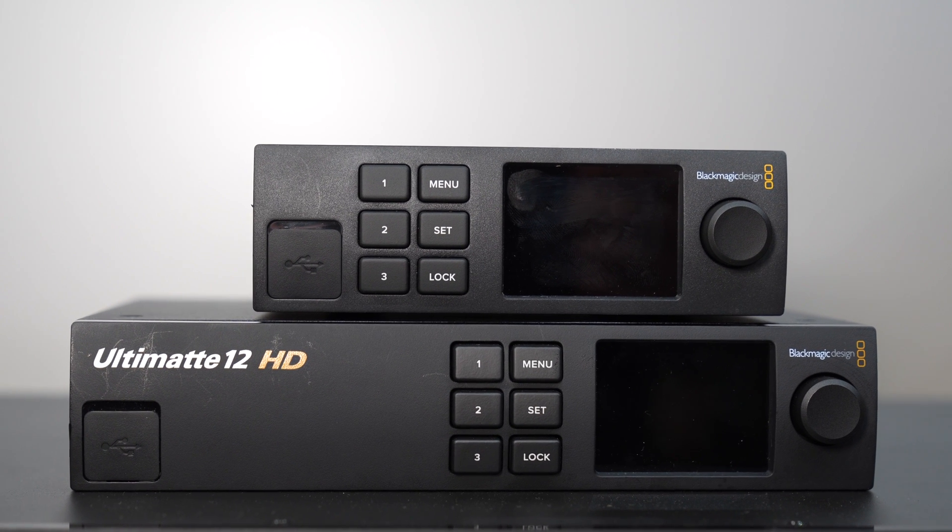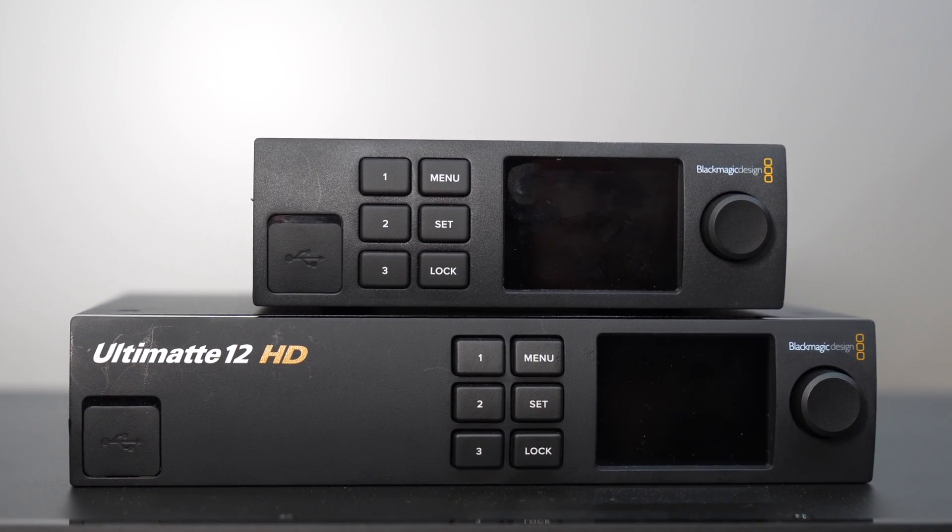They've released a new range of two HD Ultimats — two HD compositing systems — a 4K compositing system, the Ultimat 12 4K, and also a huge 8K compositing product in the Ultimat 8K.